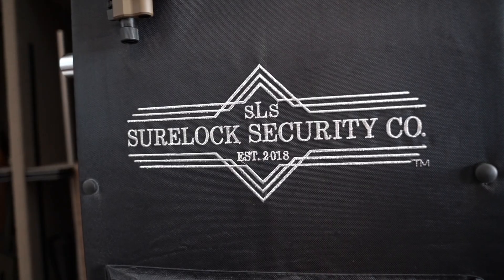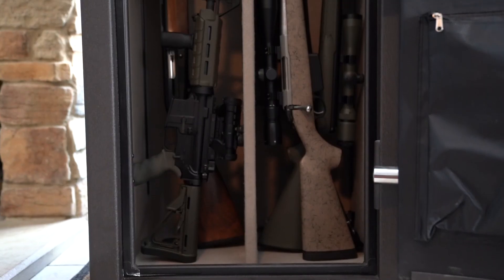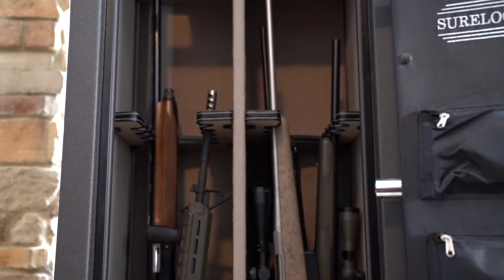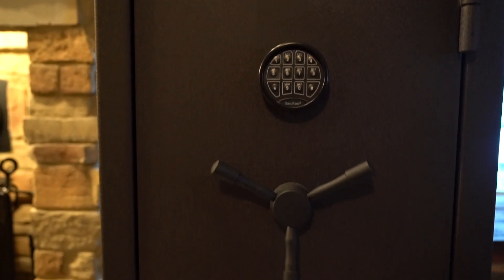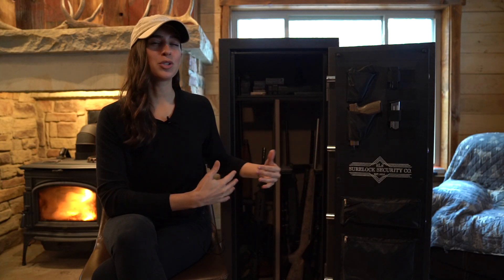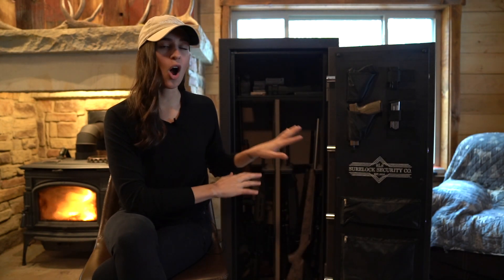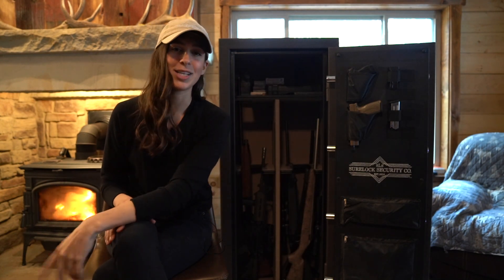This is the Sherlock Cadet 18. It's a mid-sized gun safe, perfect for a beginner collector, small family, when you don't need a whole lot of space but you still need room to stretch out a little bit. We'll dive into all of these specifics here on this safe so let's get right into it.